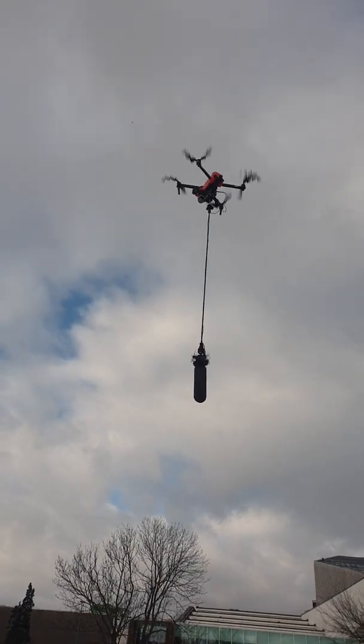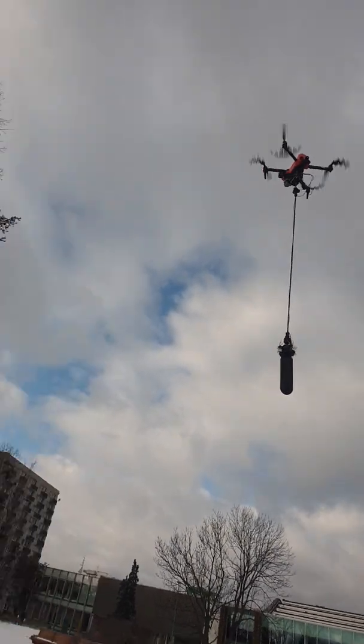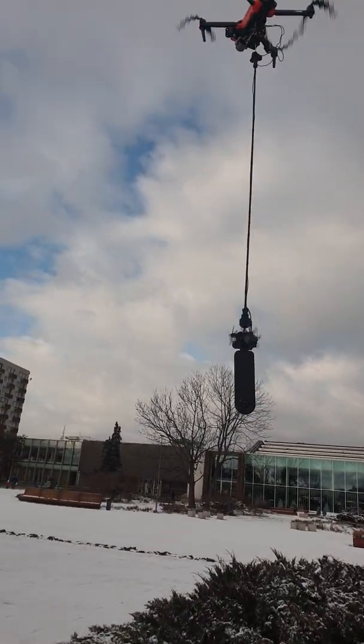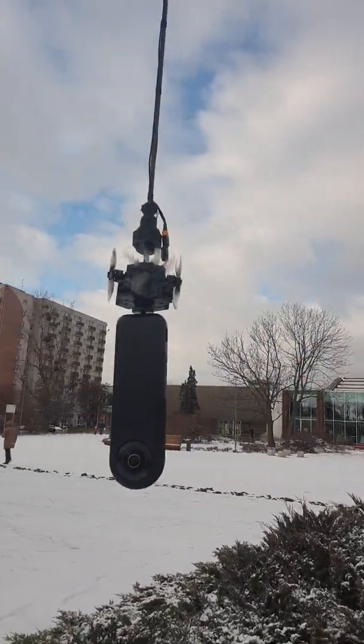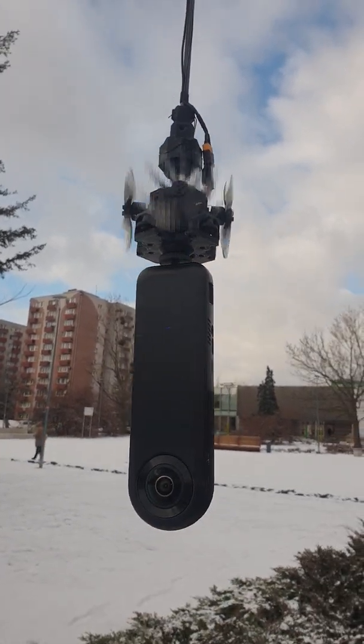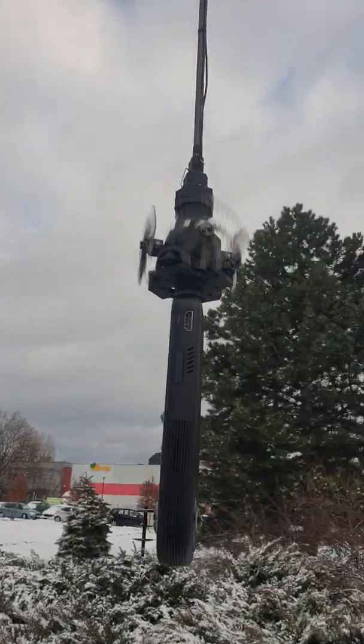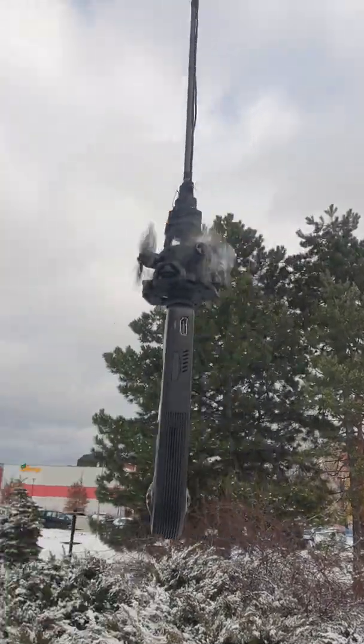And the gimbal, turn it on. I will show you a little bit closer — yeah, you can see four different motors on it.